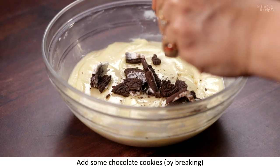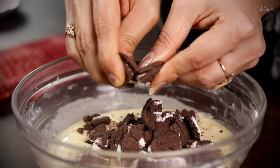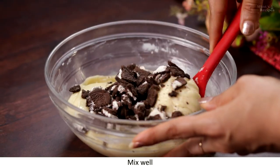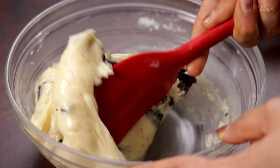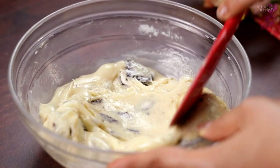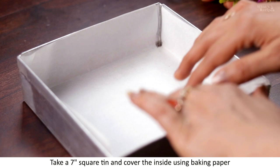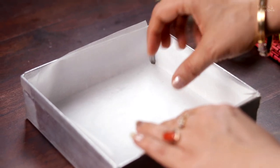Now we add some chocolate cookies. Add the chocolate cookies — whatever kind you like, you can add all the cookies. Mix everything well. Now we pour it into the tin. I have spread the white chocolate fudge into a 7-inch square tin lined with baking paper, which makes it easy to remove later.